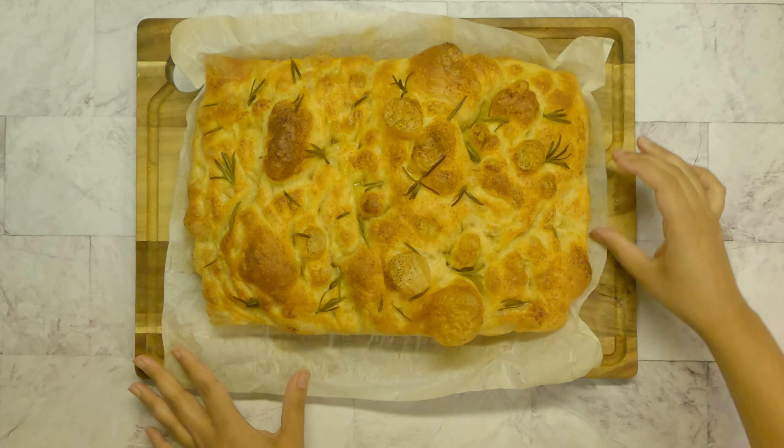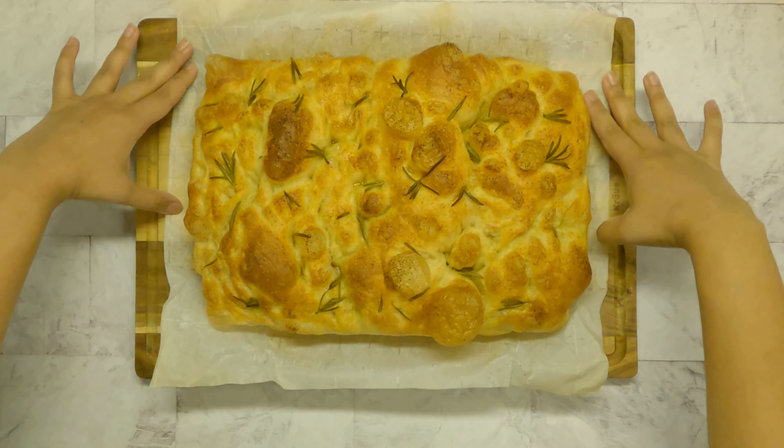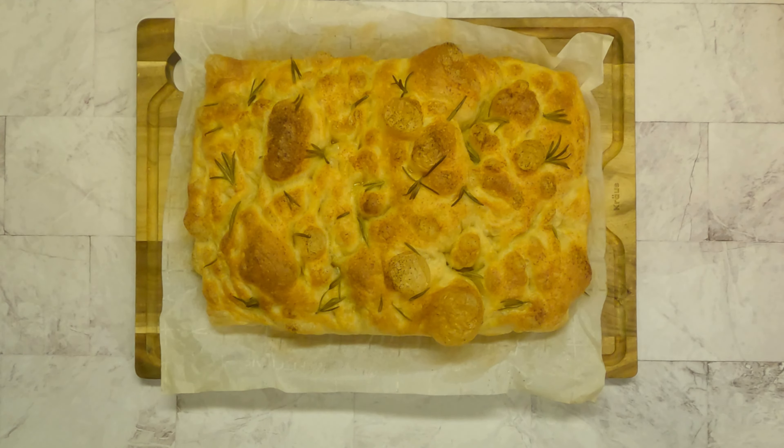If you're new to my channel, welcome! Please subscribe so you don't miss out on new videos I post, and don't forget to hit the like button below if you like this recipe.